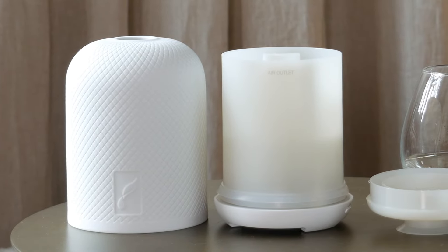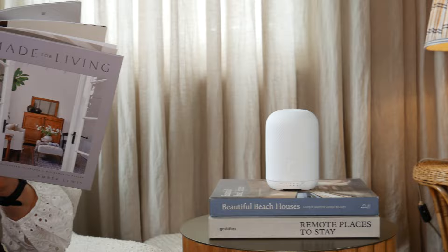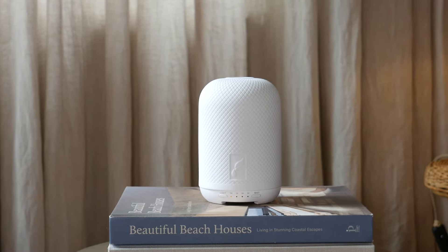Make sure to clean your diffuser once or twice a week in order to keep it running at its best performance. We hope you enjoy creating a peaceful space in your home with your Haven Ceramic Diffuser for a long time to come.